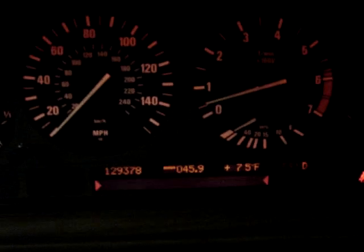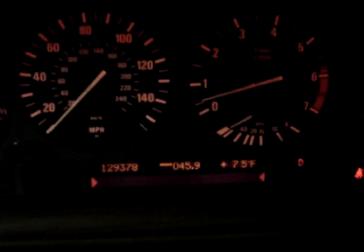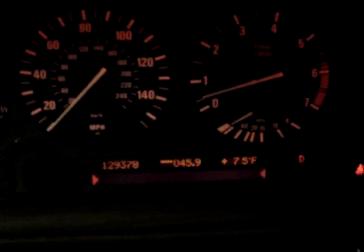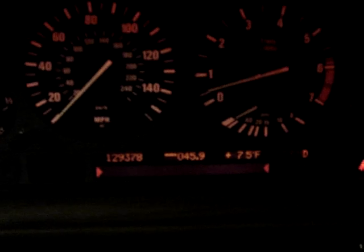This is just a demo of the ASC+T, or DSC, actually working. I have the car on a hoist right now, so the wheels are off the ground. The rear wheels will be spinning faster than the front ones, which are stationary. The car will detect that, thus disabling the throttle.